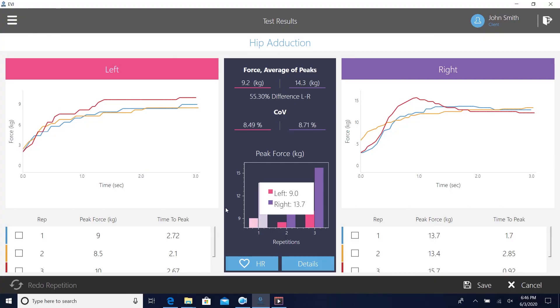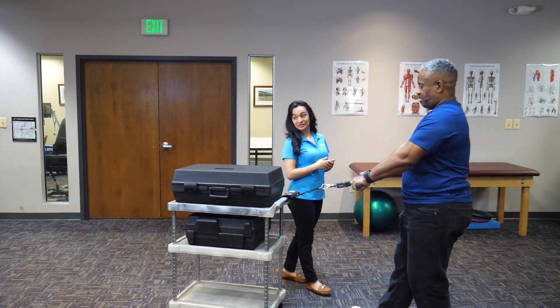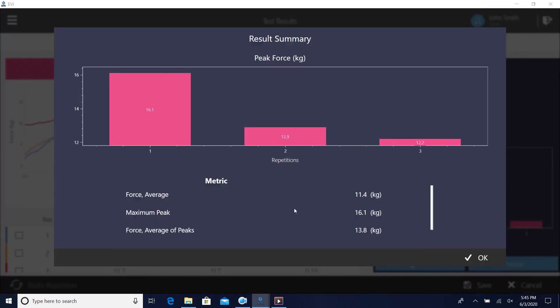The streamlined reports let you compare data from both the right and left sides. The EVJ doesn't just measure isolated movements. You can also test full functional activities like pushing or pulling a cart while also measuring heart rate for exertion and safety. Whatever the movement, the EVJ's instrumentation helps you measure it precisely and easily.